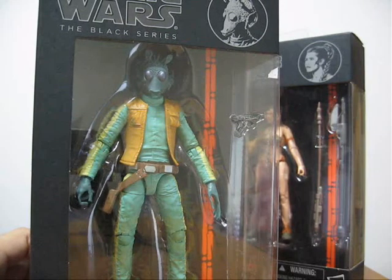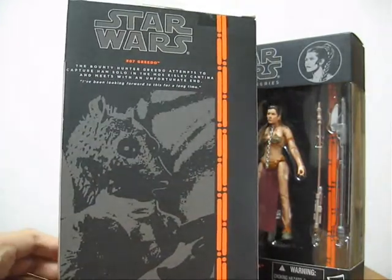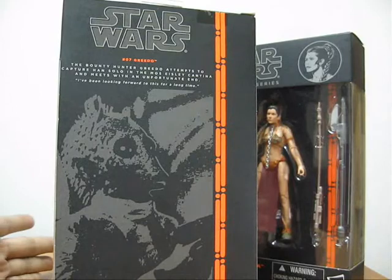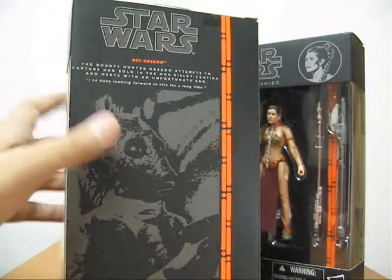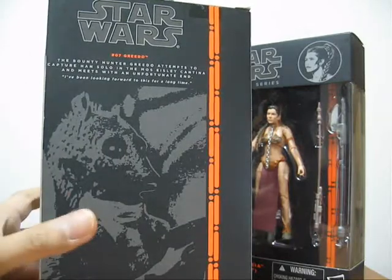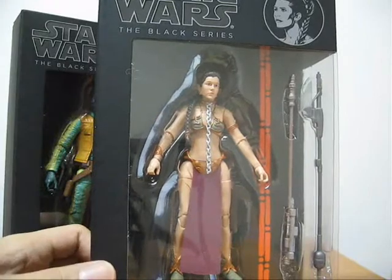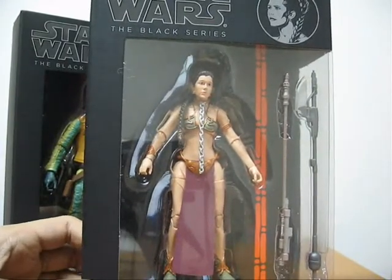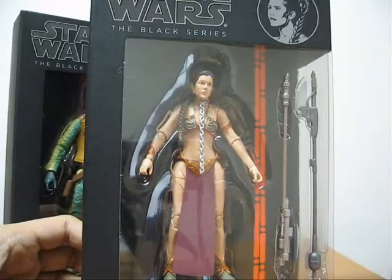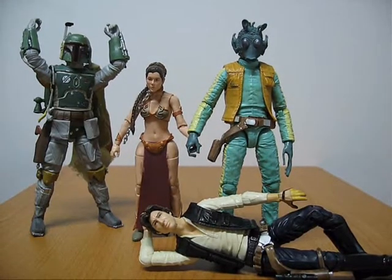It also takes up very little space, so it won't give you much problems when it comes to storage. This is the back of the packaging for Greedo — very minimalist, not a lot of words, just describing what the character is. This is Princess Leia in her slave outfit, a very eagerly anticipated figure for obvious reasons. There's Carrie Fisher, and here they are out of their boxes.